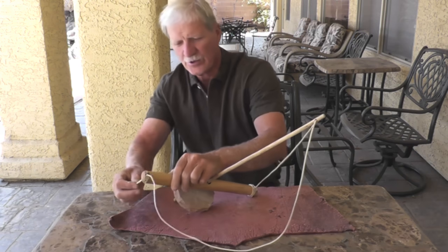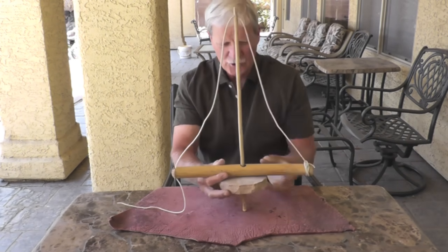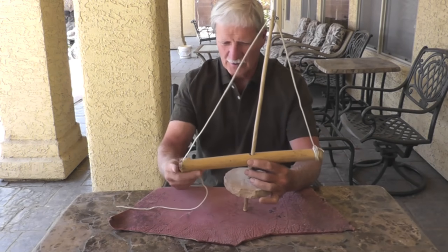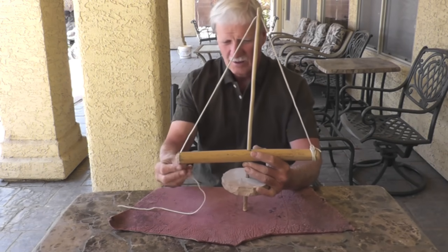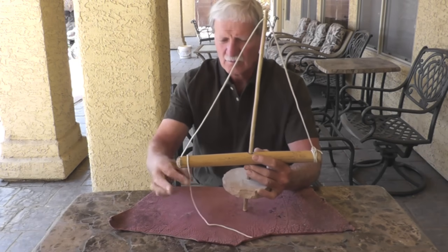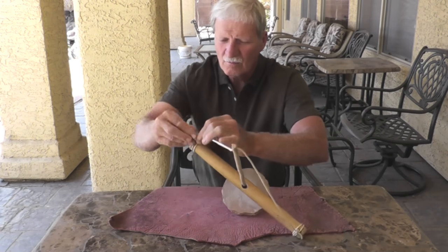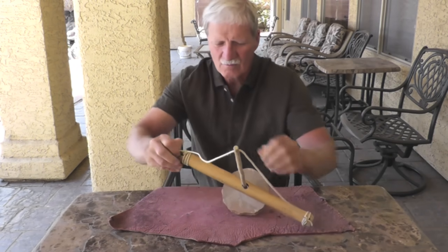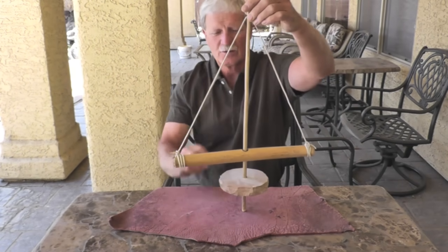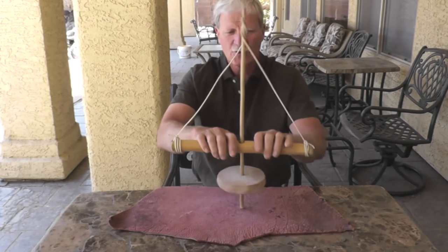Put your rope through the other end of your handle. Then, in order to adjust the amount of slack, you lift that up. You want to make sure your hands have plenty of clearance at the bottom of the stroke — about like that. You can tie a knot at the bottom, however you want to secure it. Once it's secure, that's basically it. You're ready to go — just wind it up and start pumping.